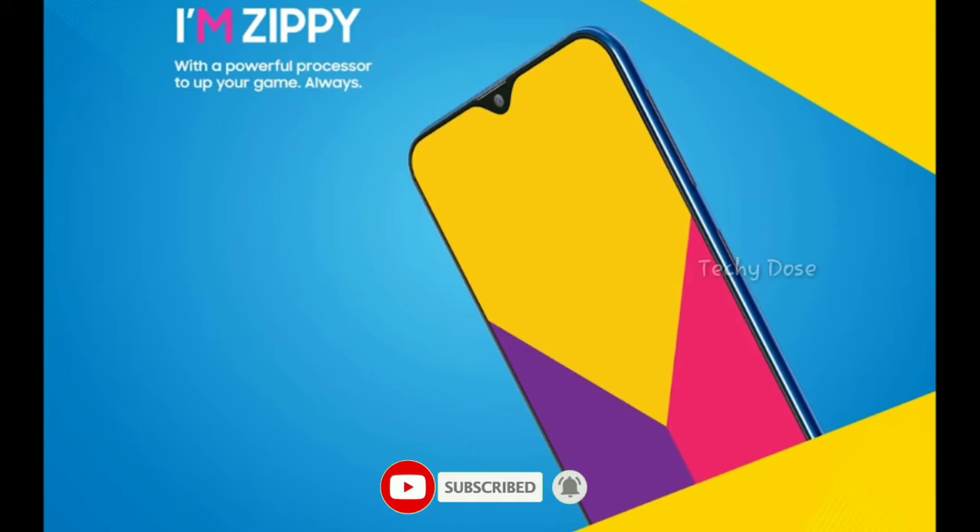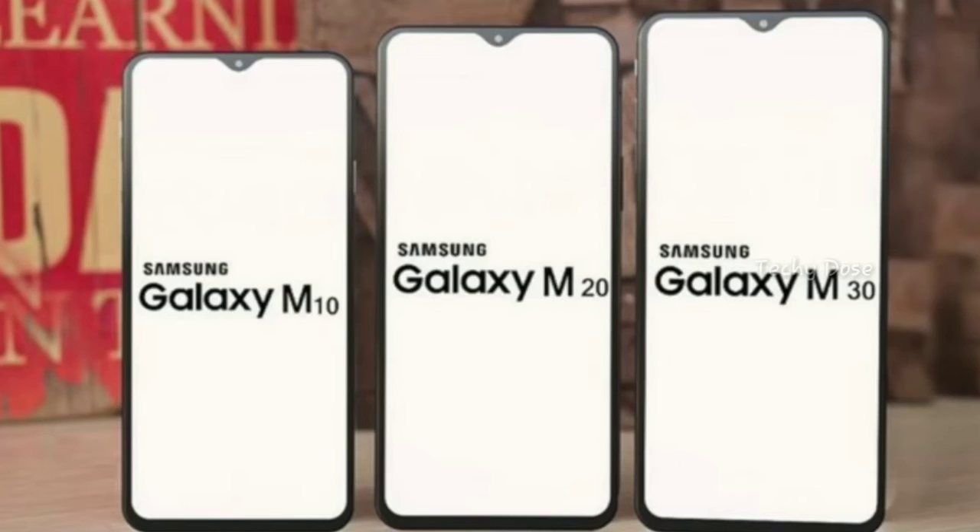Talking about the price of this smartphone — as I told you in the beginning, the Samsung Galaxy M10 will be the cheapest and smallest model of the M series. The price of the Galaxy M10 may start from 9,500 Indian rupees. All models — the Samsung Galaxy M10, M20, and M30 — will be launched on the 28th of January, so let's wait for it.